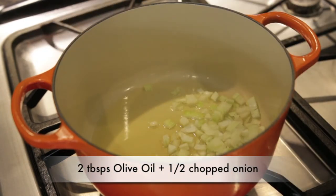The filling is really simple. I've got a couple of tablespoons of olive oil heating up, and to that I'm going to add half an onion that I chopped really fine. I'm just going to let the onion sweat.